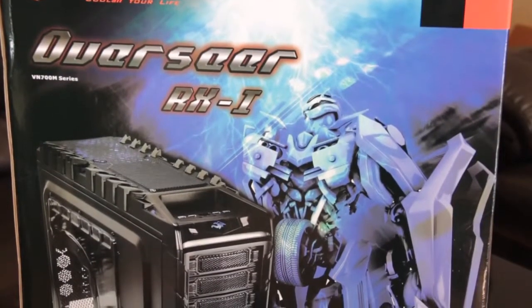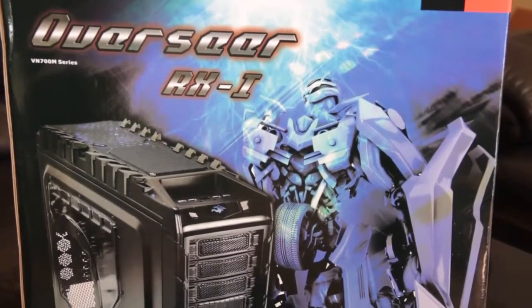Hi and welcome back to the channel here at Tech of Tomorrow Down Under. Today I'm bringing you a review and a case unboxing of something very nice from the people over at Thermaltake — the Overseer RX1.